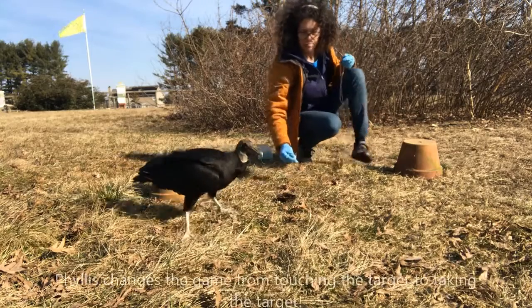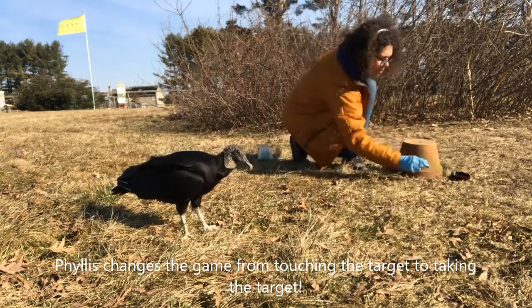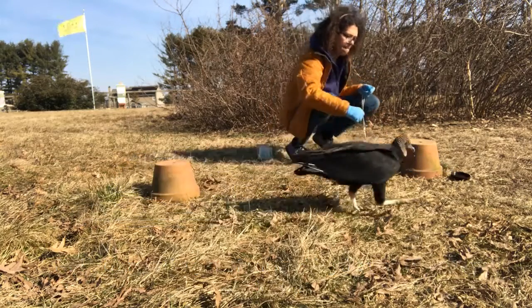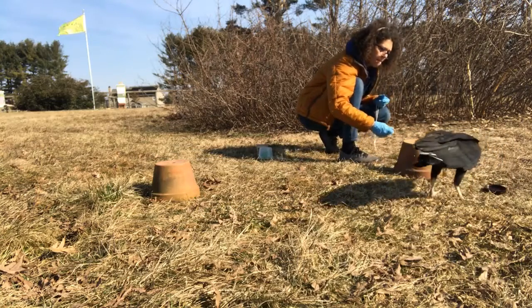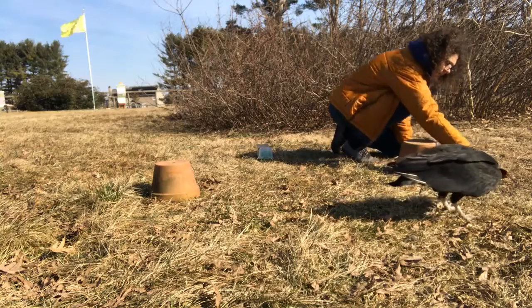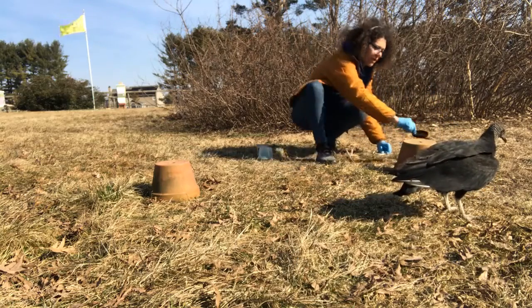I don't know. I want to hit this. There you go. Can I have it? Yeah. Get back. Here. Okay. Go, go.